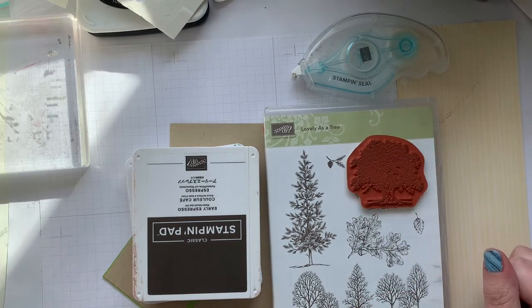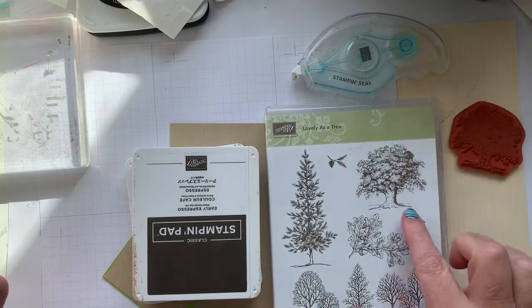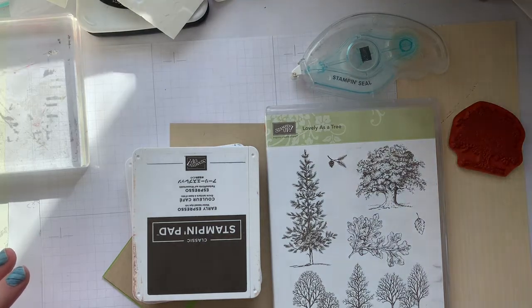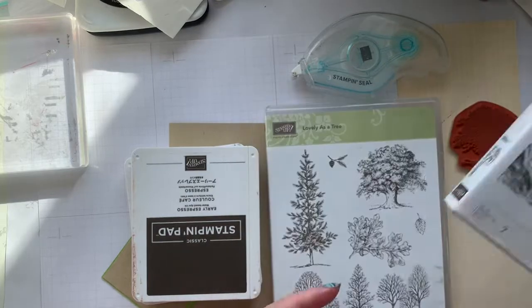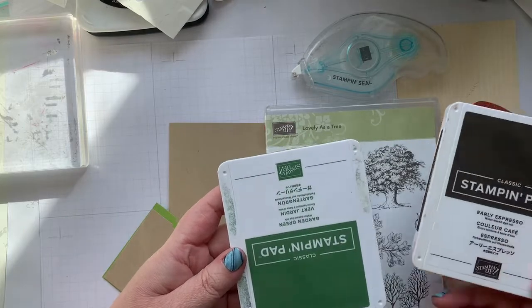I also decided I wanted the cling set. I'm using the oak tree, we're going to use the oak leaf, and I'm also using Waves of Inspiration, which is new, and we're going to be using 'Your Strength' as an inspiration sentiment. The colors I'm using today are Early Espresso and Garden Green.